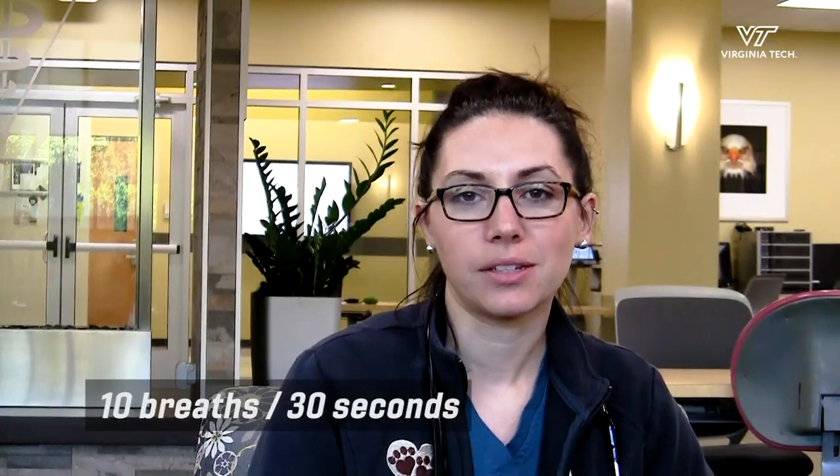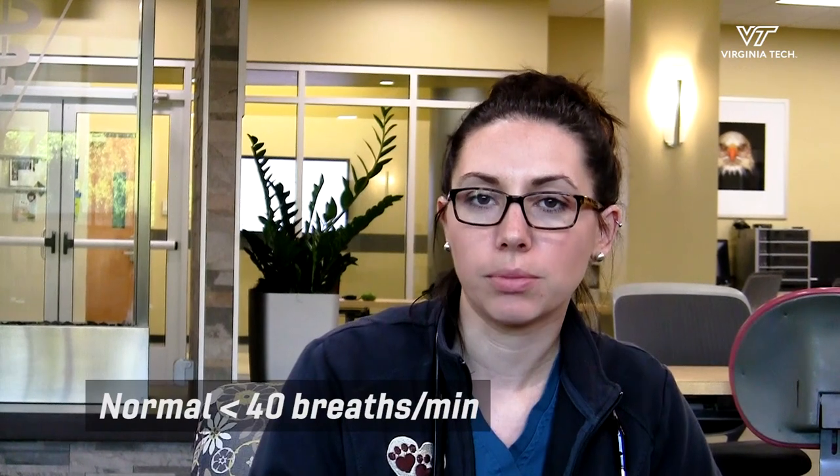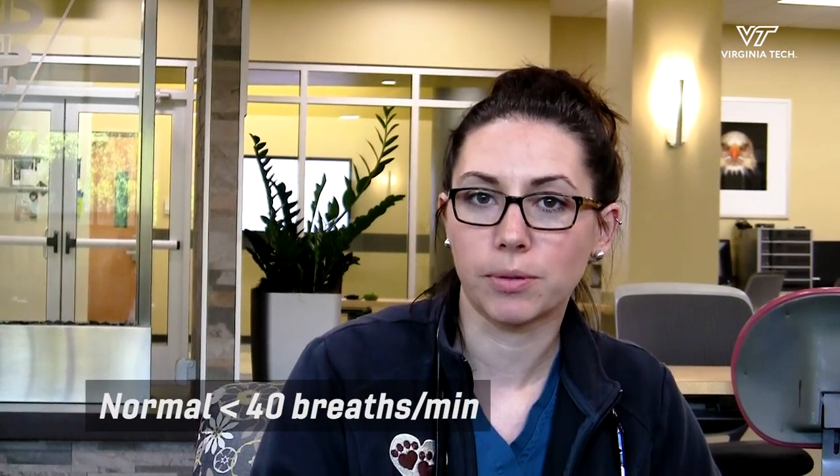We counted 10 breaths over 30 seconds. Now we'll multiply that times two, that'll give us 20 breaths per minute. A normal dog's resting respiratory rate should be below 36 to 40 breaths per minute. Thanks for watching and contact our cardiology service if you have any questions.